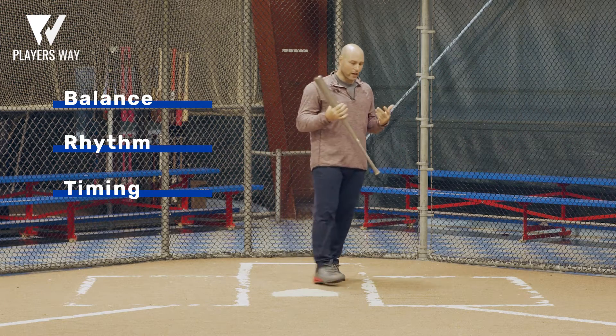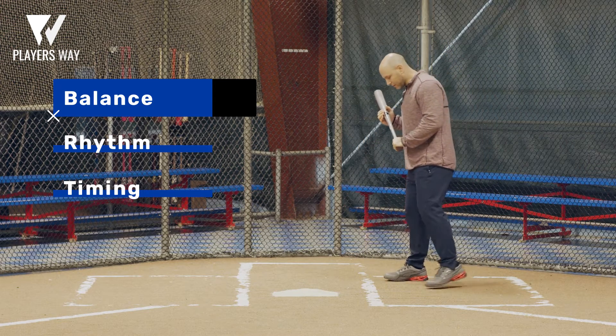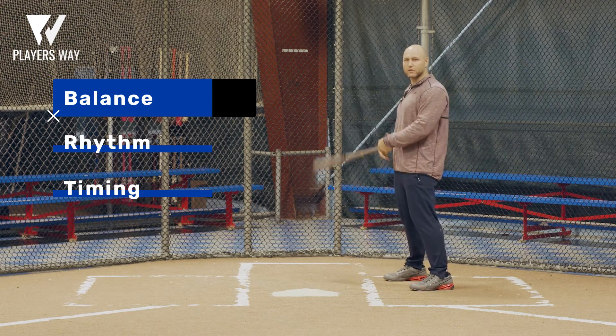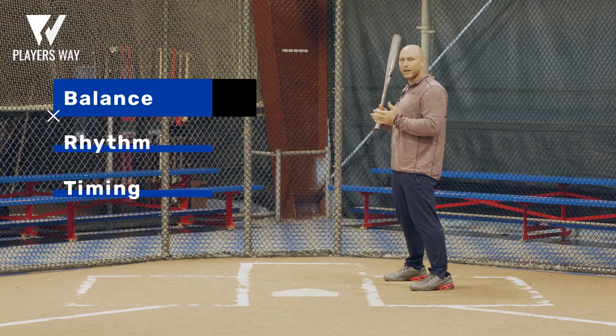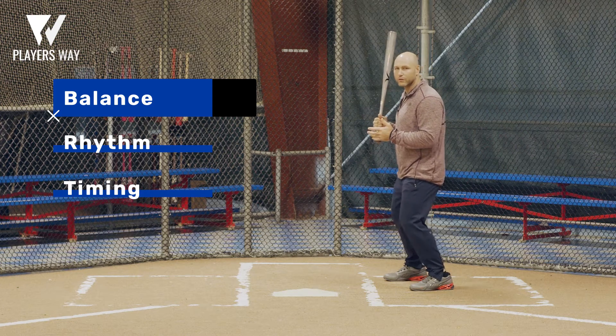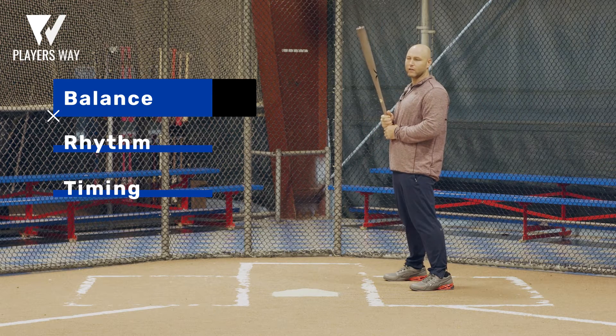For me, I had pretty much the same stance when I played. I had my balance that I found, which was keeping my feet about just over shoulder width apart. We want to be balanced — we don't want to be too far out front and we don't want to be too far behind us. We want to have our center of gravity over the balls of our feet, over the middle of our body.